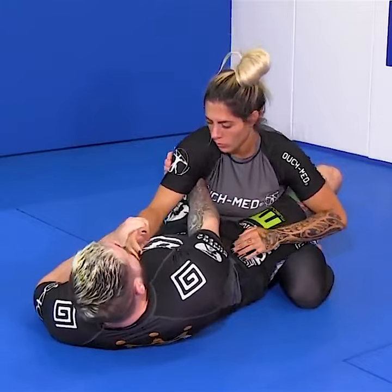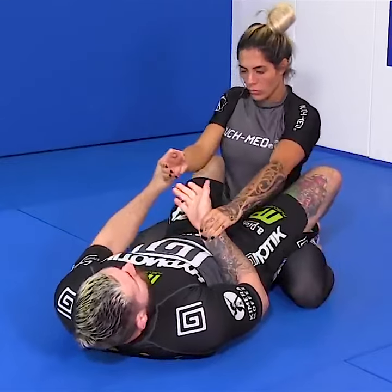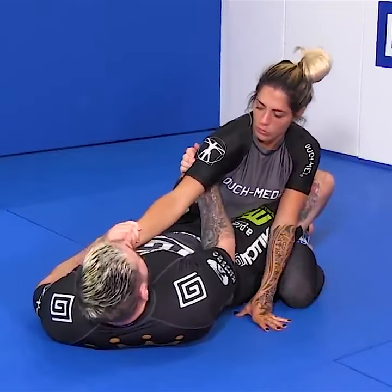We come in and we grab up nice and high by our partner's armpit. If we grab low, the chances of slipping become much greater. If my partner straightens the arm, the elbow will always slip. So we grab up nice and high by the armpit, so that even if the arm straightens, I still have a good bite behind my partner's arm.